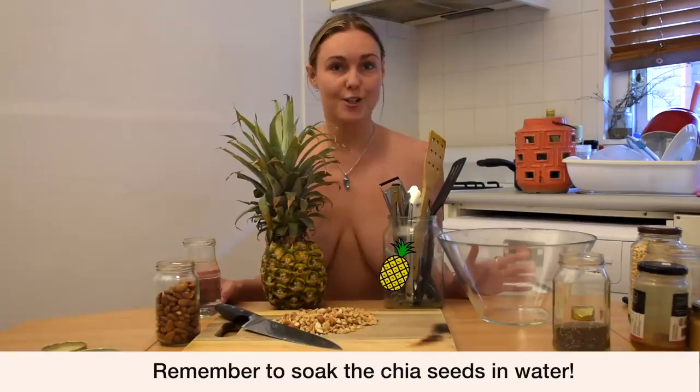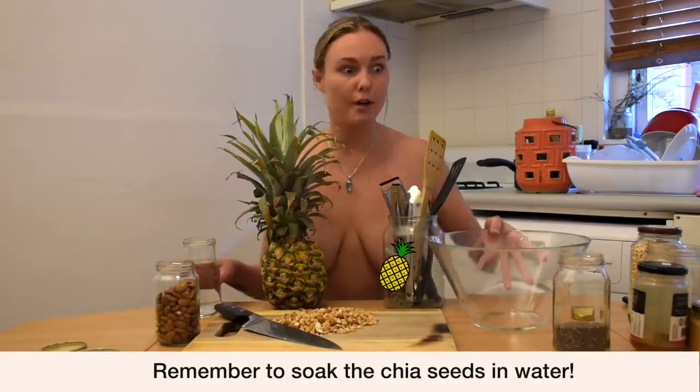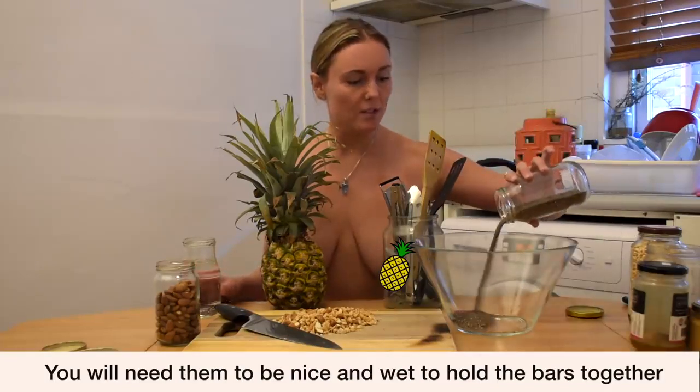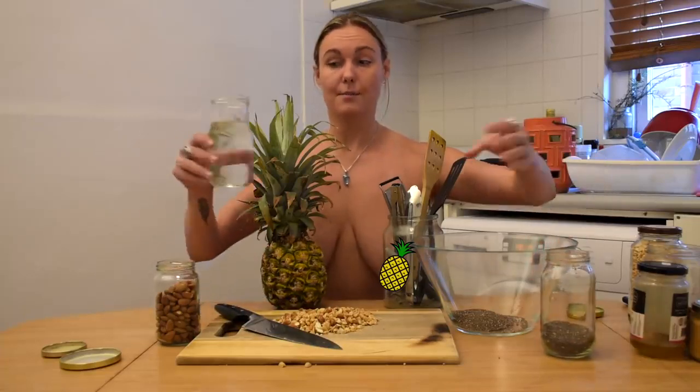This recipe is also going to need some soaked chia, which you should have already soaked while you're chopping your nuts. If you haven't, just do that now — just a little bit like that. Nice. Be careful with that water, not to spill it.